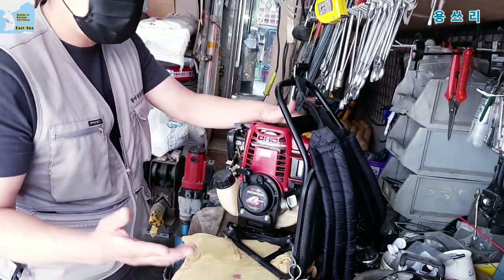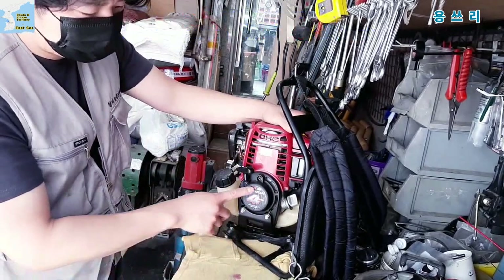Hello, I'm Yongsul. Today we're going to install a gas tank from a Honda GX35.